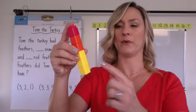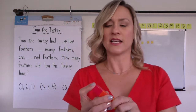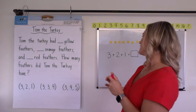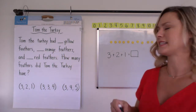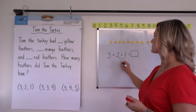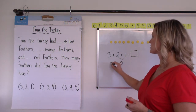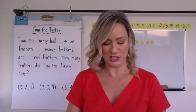And then they just count them one by one: one, two, three, four, five, six. Some kids might start thinking about putting two numbers together first. You might actually see some kids say, 'I know two plus one is three, and three plus three is six, so the answer must be six.' So you might see that too.